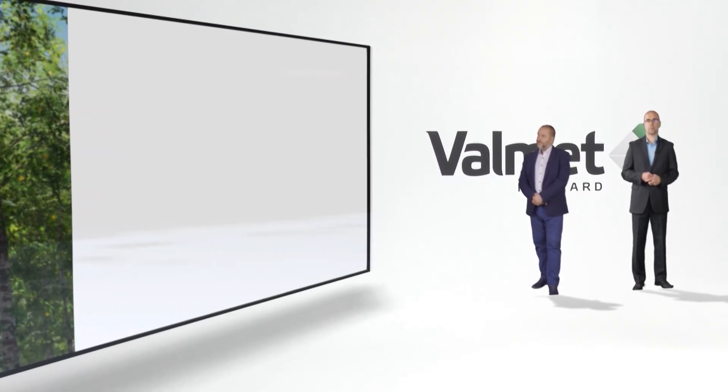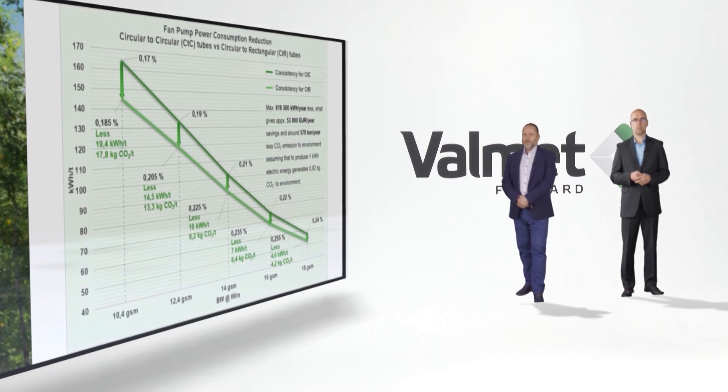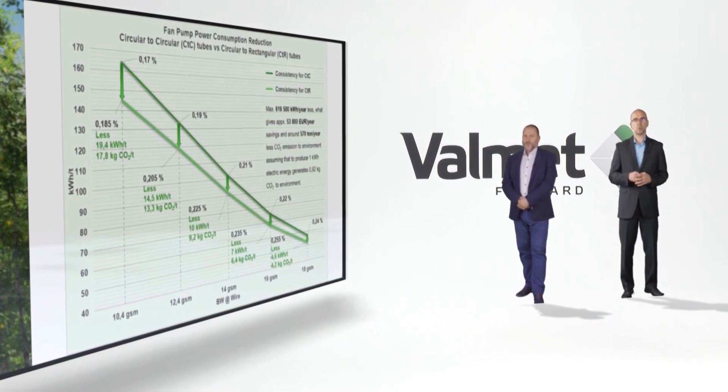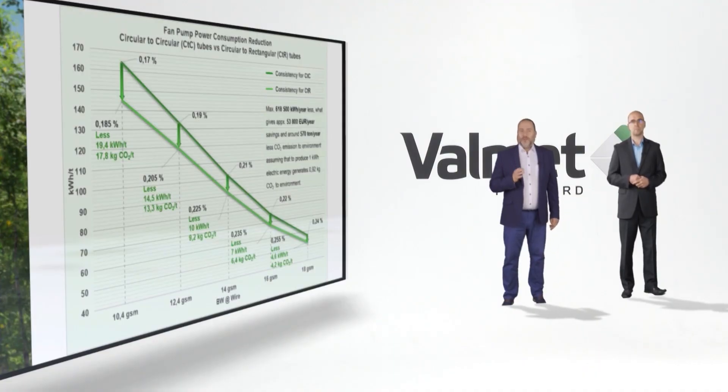Thank you for those good words. So let's start with the first change we have made in our tissue machine. It was the stock approach area with the hydraulic headbox, and our aim was to lower electric energy consumption. At the beginning we focused on the headbox and fan pump. What we've done is a tube shape change from round to rectangular tube, which assures significant formation improvement. This is one of the areas which consumes a lot of electric energy.